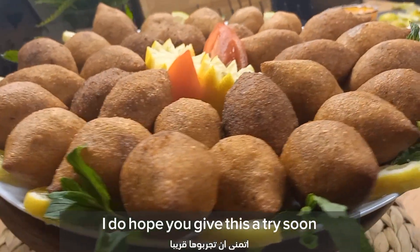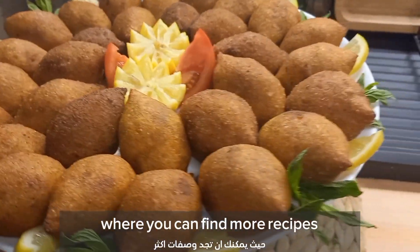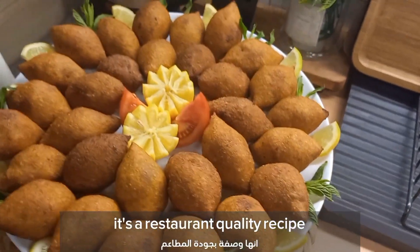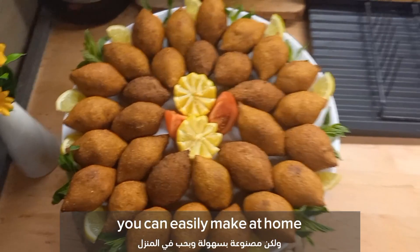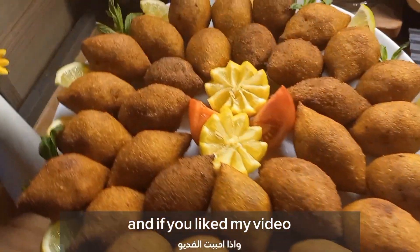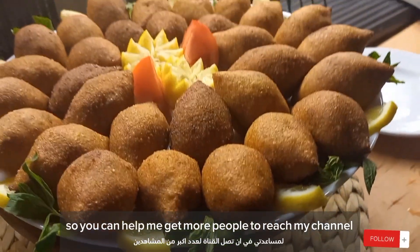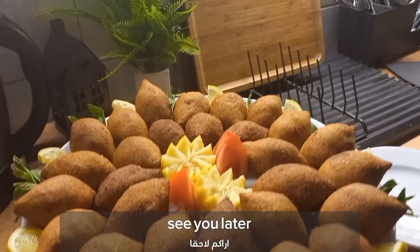I do hope you give this a try soon. Thanks for watching — be sure to check out my channel where you can find more recipes. It's a restaurant-quality recipe you can easily make at home. You can find the full written recipe in the description box below. If you liked my video, please make sure to subscribe, like, follow, and share so you can help me get more people to reach my channel. See you later!